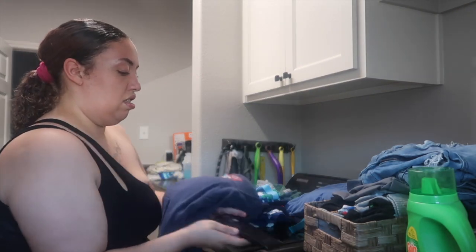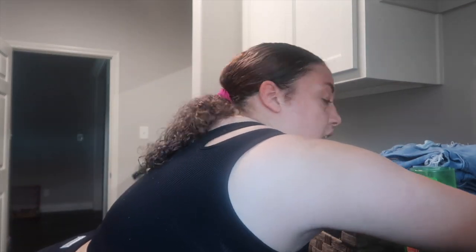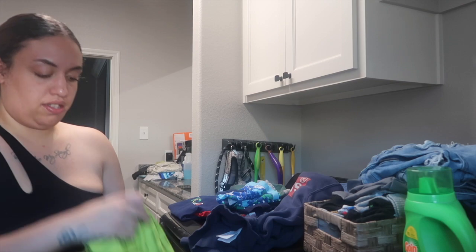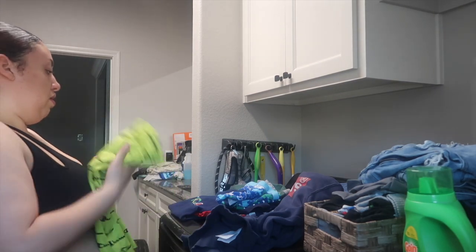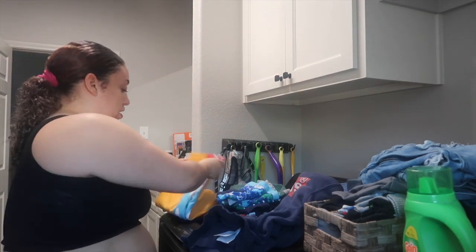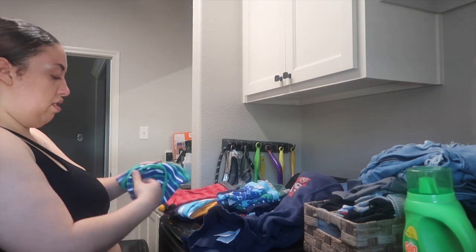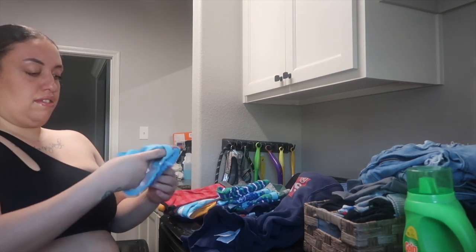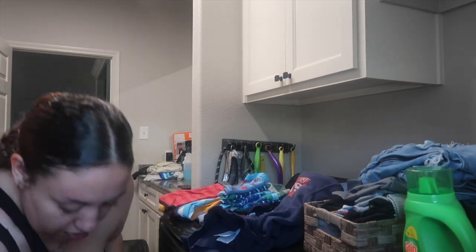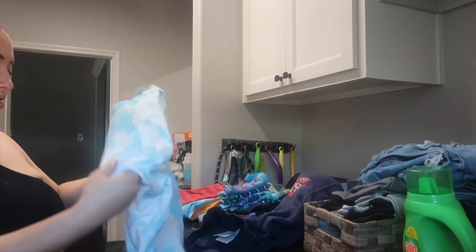I'm a true Southern belle — born and raised in Texas, down in the dirty South. I'm only five-two, not tall at all. I have a lot of siblings — a sister and quite a few brothers, so I'm definitely not an only child. I'm also a very shy person when you first meet me. It takes me a little bit to come out of my shell because I have to get to know you first. Comment down below a little bit about you — I'd love to get to know y'all.